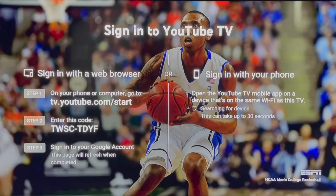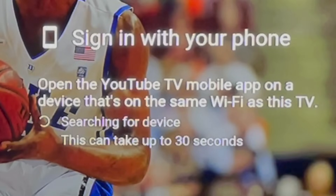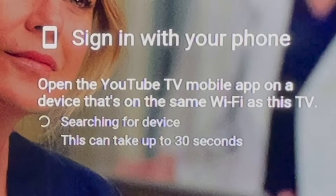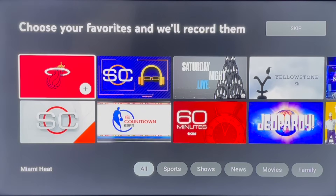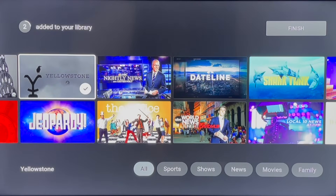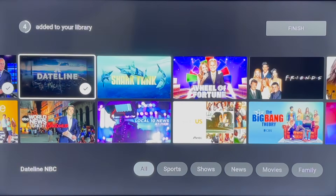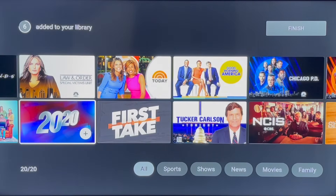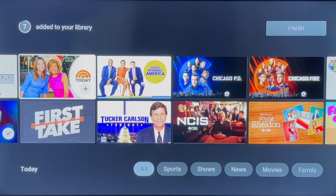To sign in with your phone, download and open the YouTube TV mobile app. As long as your phone is connected to the same Wi-Fi as your TV set, you'll be able to select your Google account and sign in. When you sign in for the first time, you'll see multiple screens to personalize your experience — select your favorite news shows, movies, TV series, and sports teams to follow with your DVR.